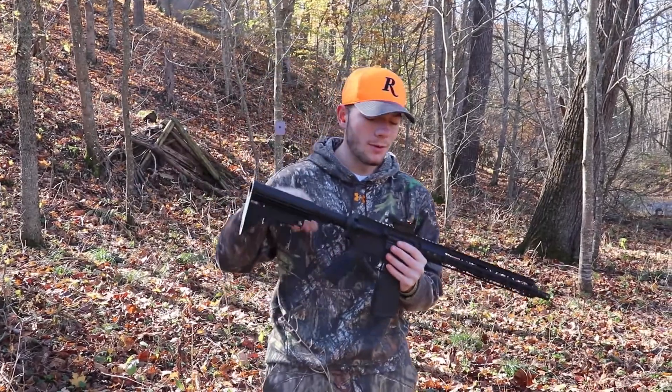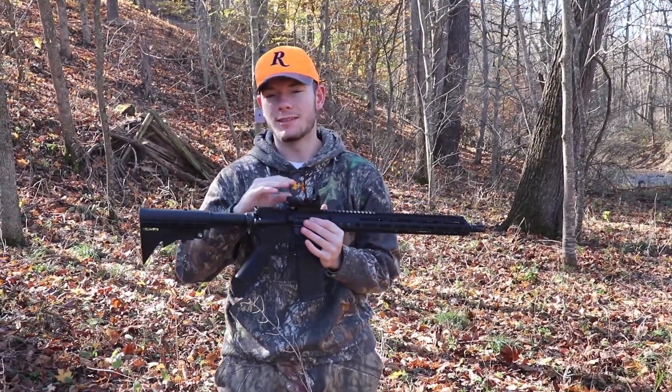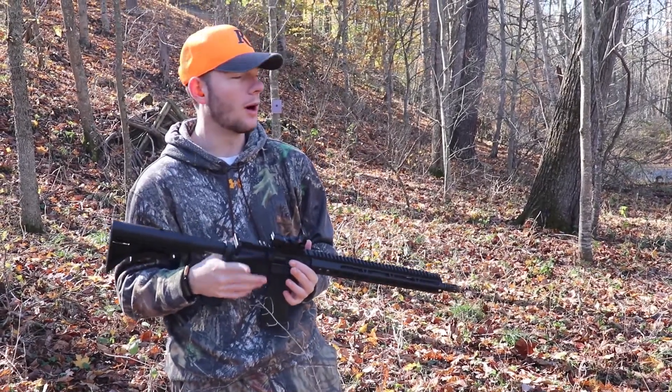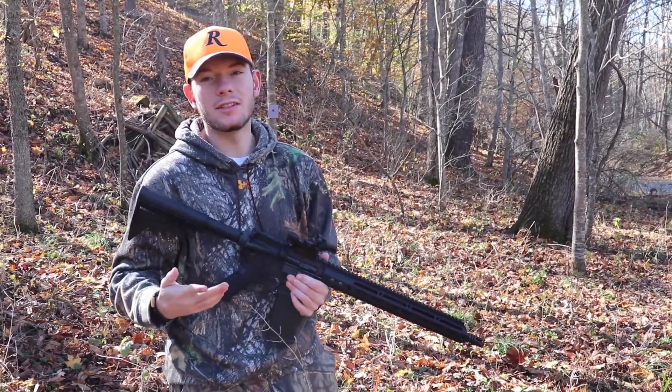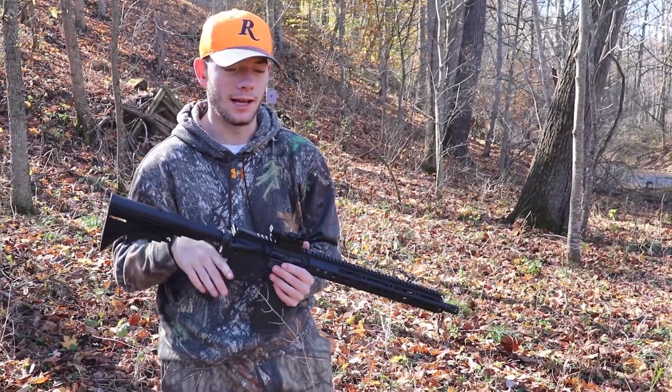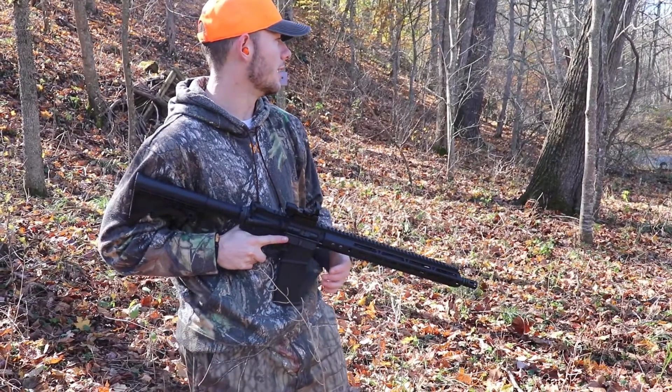We have ways to sight this in but it should be pretty close. I don't use a red dot too often, and it's basically just for fun. I'm not trying to get killer accuracy out of this — at this point in my life it's purely just a fun gun for me.